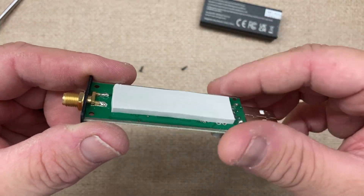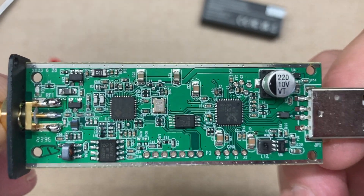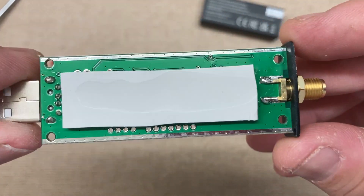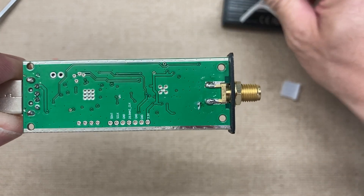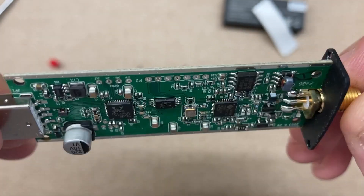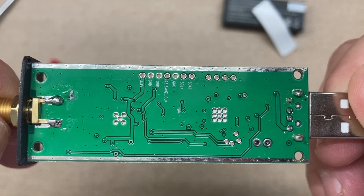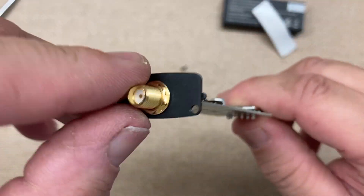We have thermal paste here to help transfer heat. Here's the inside of the device. We have the back or the bottom — just peel that off. That's what the inside looks like. We can see the connectors here on both sides.